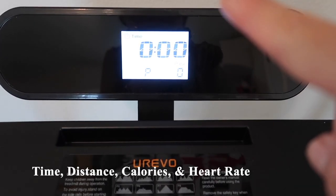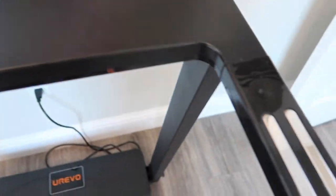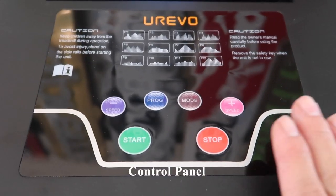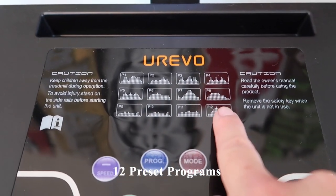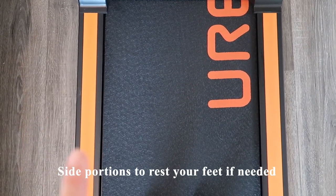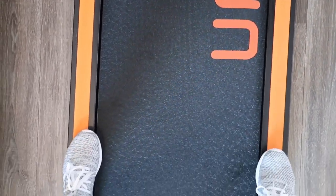On the display it shows time, distance, calories, and there's also a heart rate sensor on the side, which I found quite handy. The control panel has increase and decrease buttons, various programs you can try, and a start and stop button. I also like the side rails — if you need to rest your feet to get a sip of water, they're more than adequate.